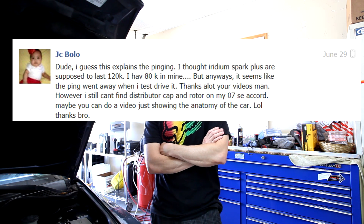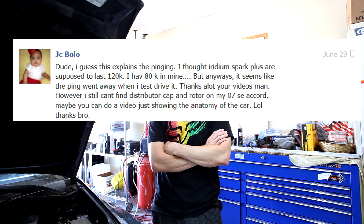People have a lot of questions in the comment sections related to problems they may be having with various sensors or other components. Some of them don't even exist on these Honda Accords. Today, the point of this video is to review what is on this engine — to get familiar with this K-series Honda motor.